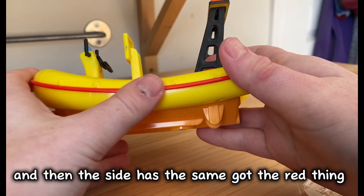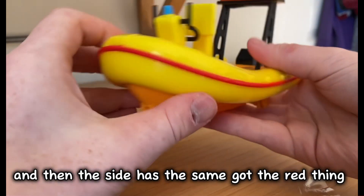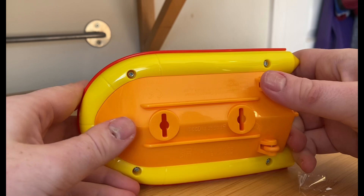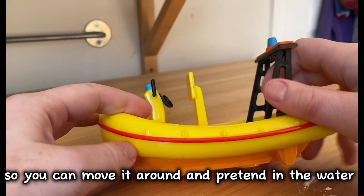On the side it's got that same red detail. On the bottom it's got wheels so you can move it around the room.